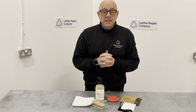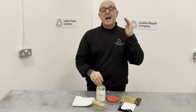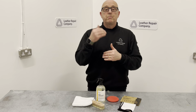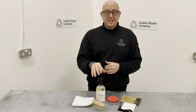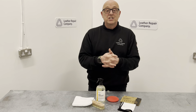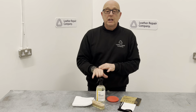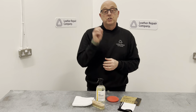Obviously, depending on the type of stain and how long it's been on your aniline leather item will determine whether this will remove it. If it's been on there a very long time, you're not going to remove it with an aniline cleaner — you'll need other products and potentially a re-dye. If it's just general dirt that's built up, this is going to work exceptionally well, but it won't remove stains that have been there for years. No aniline cleaner will remove red wine because it's a dye that's gone into the leather.